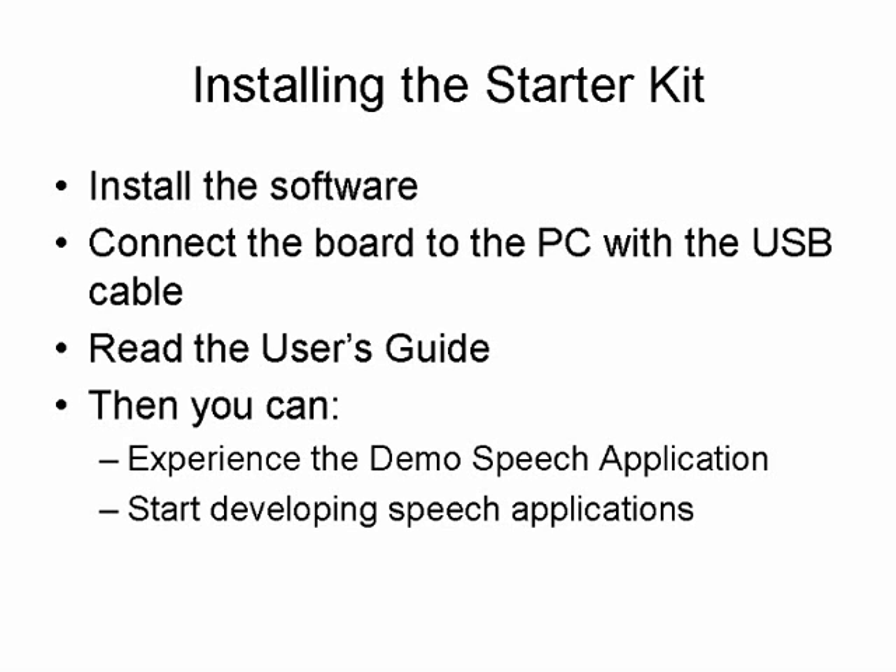A speech record and playback demo application is pre-programmed on the dsPIC DSC. This demo application uses the ITU-T G.711 algorithm to encode and decode speech data. You can also test other algorithms such as Speex and G.726A, which are offered by Microchip. You will need a headphone and microphone for the demo application; these are not included in the Starter Kit.